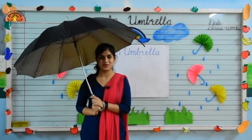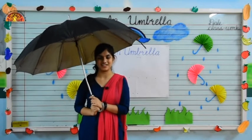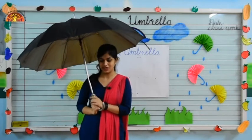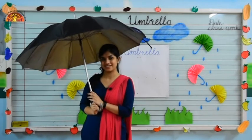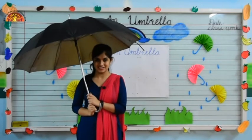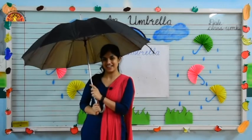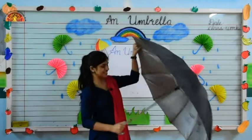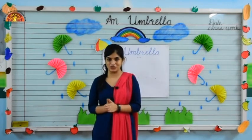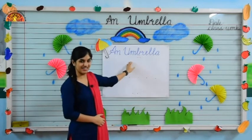Good morning kids, hope you all are fine. I am Noshaba Fatima Ansari from Shiv Jyoti Educational Group of Kota. Kids, tell me what is in my hand — yes, it is an umbrella! Do you know umbrellas protect us from rain? So today I am going to teach you how to draw and color an umbrella.